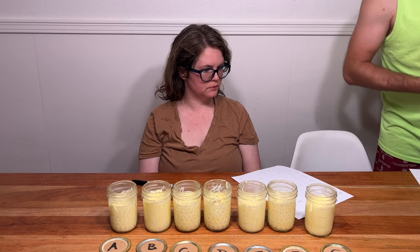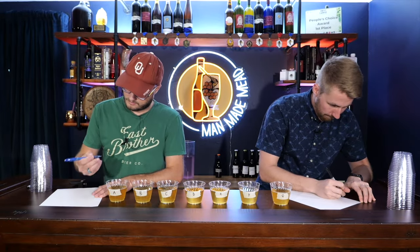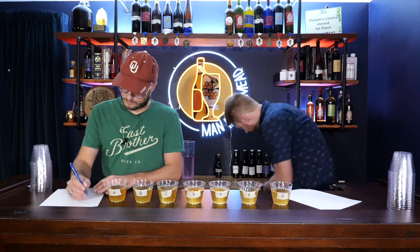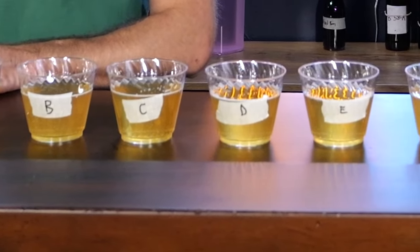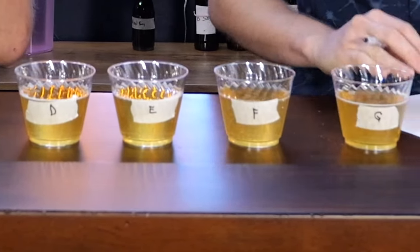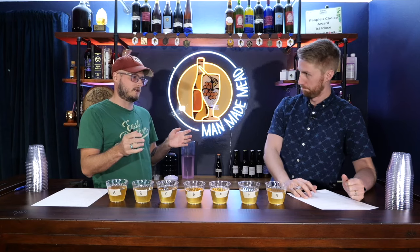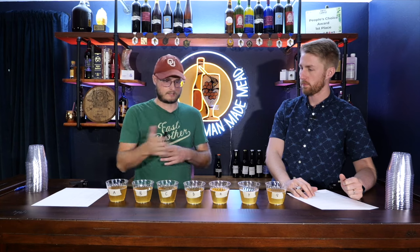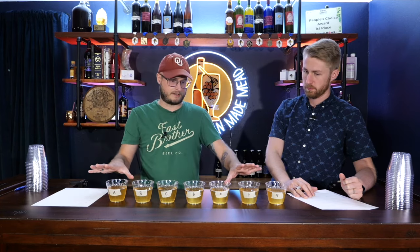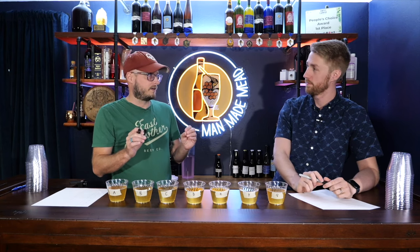The other experiment was adding vanilla extract to a traditional mead made with wildflower honey — about a four-month-old mead. I added a half teaspoon of vanilla extract to each of seven cups, all the same volume, each with a different ABV of vanilla extract. I invited my friend Garrett from the Man Made Mead channel to try these out with me and rank them by favorite. We'd rate how much we liked the vanilla flavor out of 100 — zero if absolutely putrid, 100 if really nice.